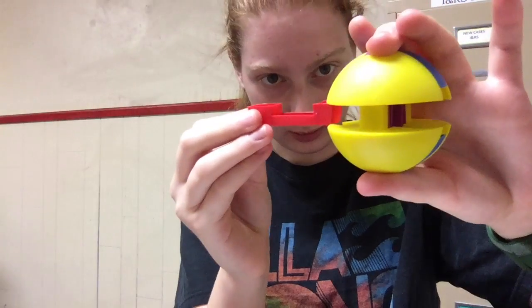Now the next piece is the red piece. This one's pretty easy — you can just slide it right in so it'll look like that.